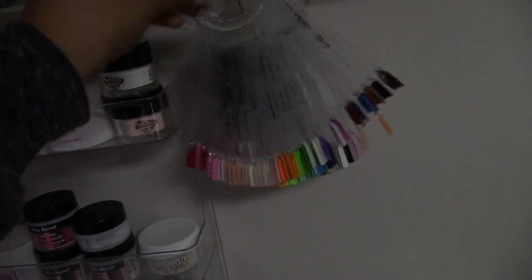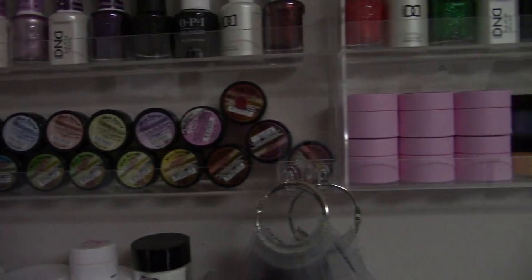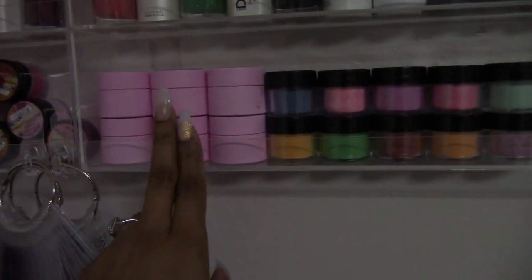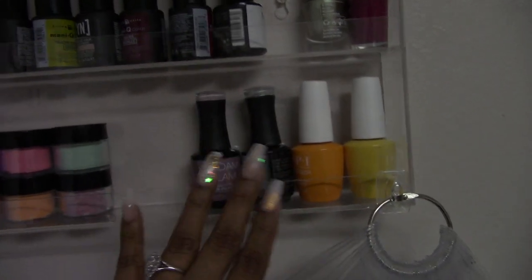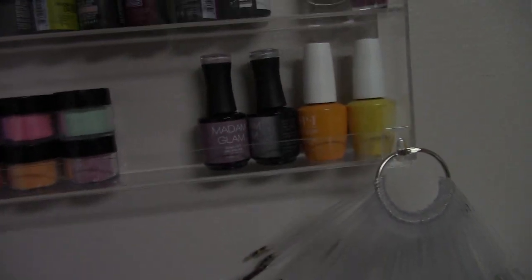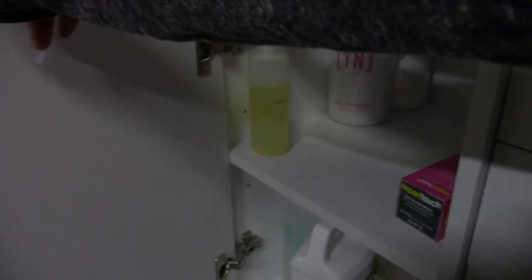Here is all my colored acrylic. I have some spider gel and then some colored acrylic from Young Nails, and then just some miscellaneous gel polishes that don't have the regular polish with them. Here I have my transfer foils and then some chrome swatches over here — just keeping it cute, keeping it simple.